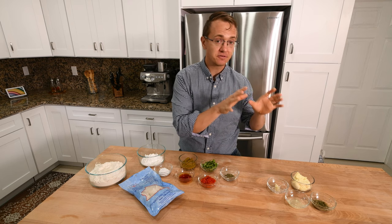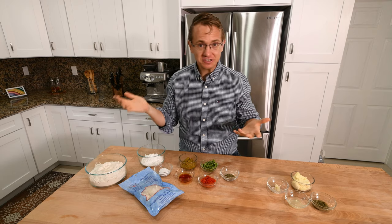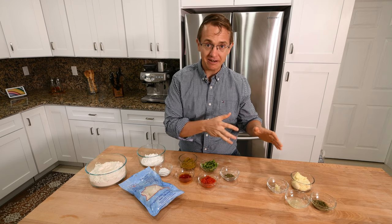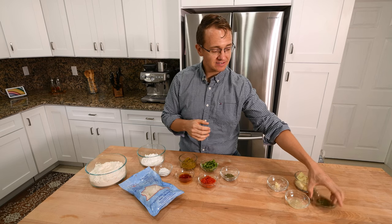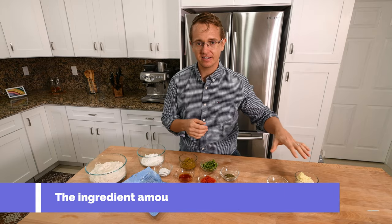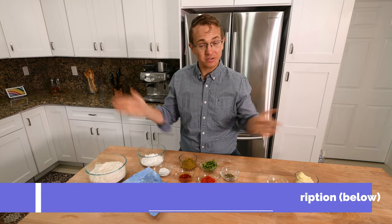And then last, we have the stuff for the sauce. We're going to do kind of a take on tartar sauce. I really like English fish and chips, and so this is kind of a play on that with some Latin flavors. We'll get some mayonnaise, some crushed garlic, a little lemon juice, and some capers that I finely diced. That'll all go into a tartar-style sauce. It's going to be great. So let's get cooking.